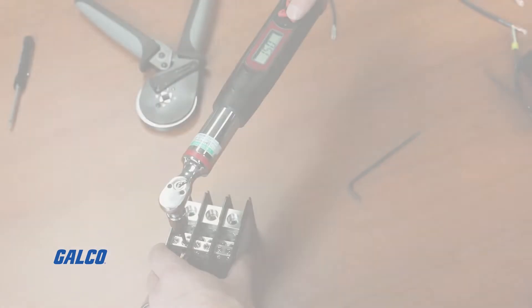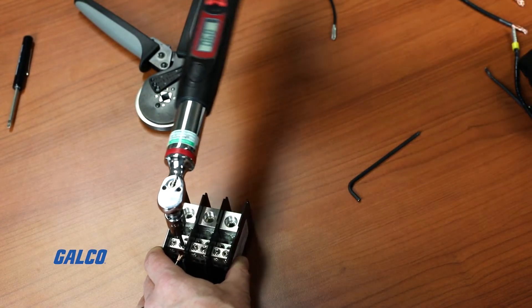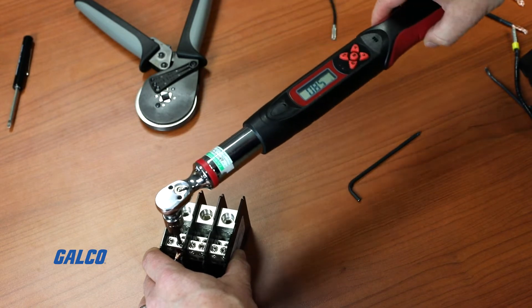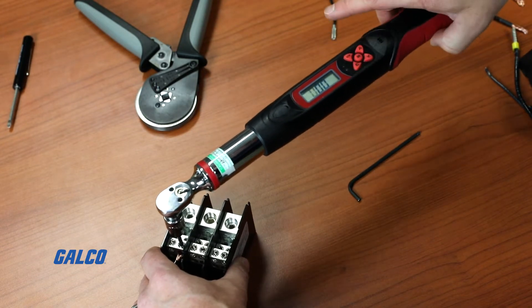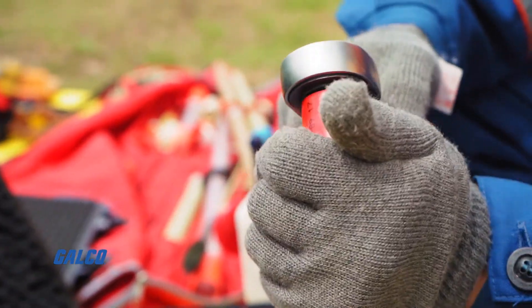When torqued properly, mechanical terminals can meet your basic needs. However, as most of you know, there is a risk of over-torquing or under-torquing a connection, which could result in split wires or allowing the wire to pull out. Both scenarios present dangerous and damaging results. Eliminating the torquing process prevents common errors such as these.